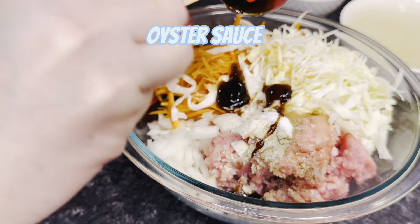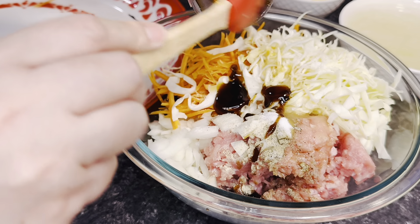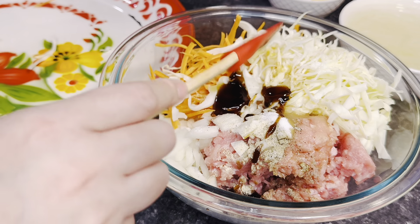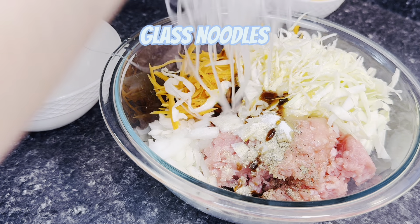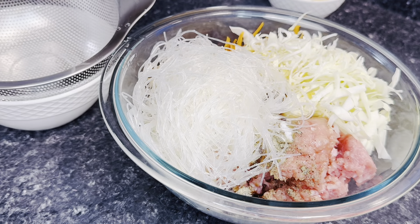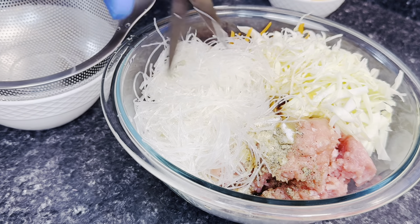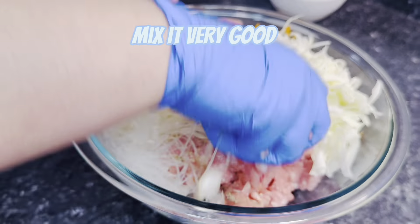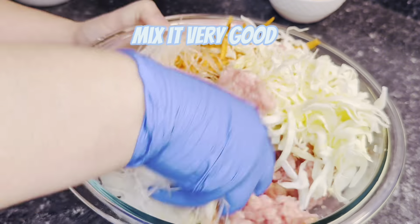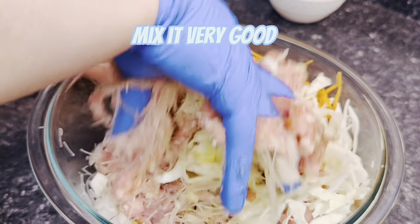Make sure to get all of it out. Add in your soaked glass noodles or bean thread noodles — I cut them up into smaller pieces because they can be pretty long. Now that everything is in the bowl, give it a really good mix and make sure everything is fully incorporated together.